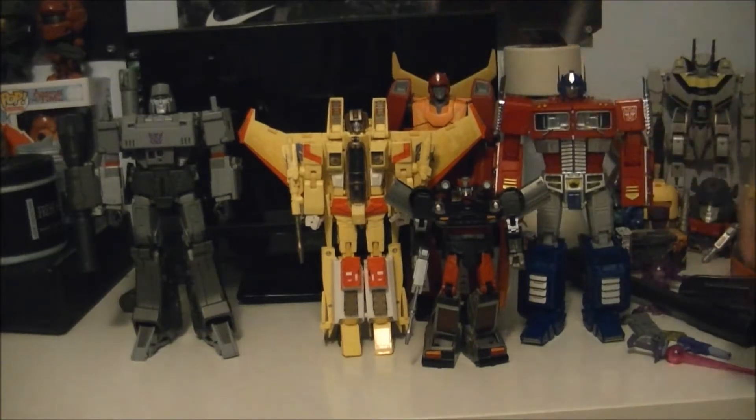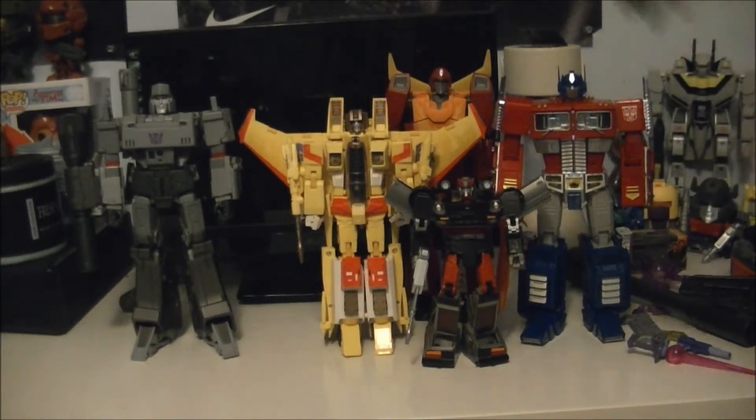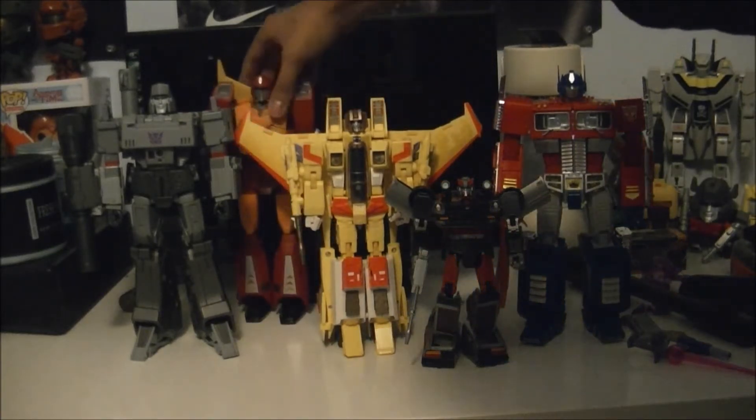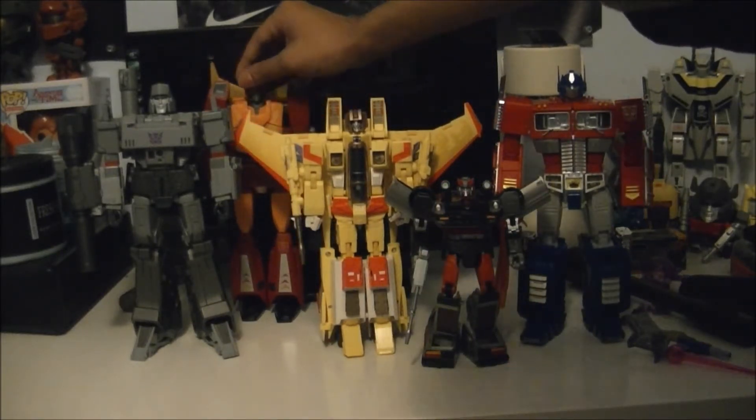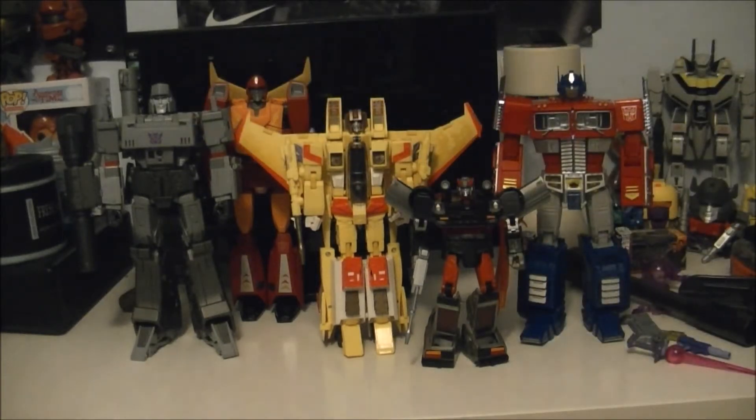Or Rodimus Prime - I had to say Rodimus Prime just because of his height. He's like stupidly tall for Hot Rod. Let me move him over closer to Megatron to get a sense of scale - he's about almost the same height as Megatron.